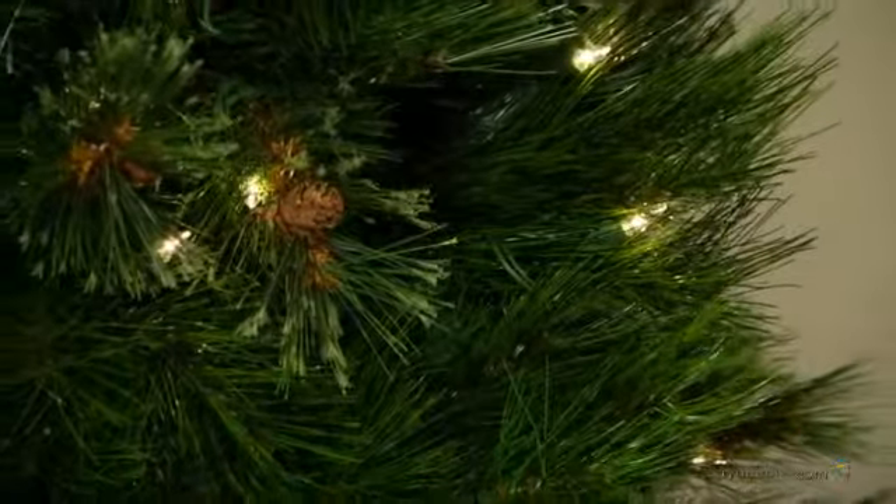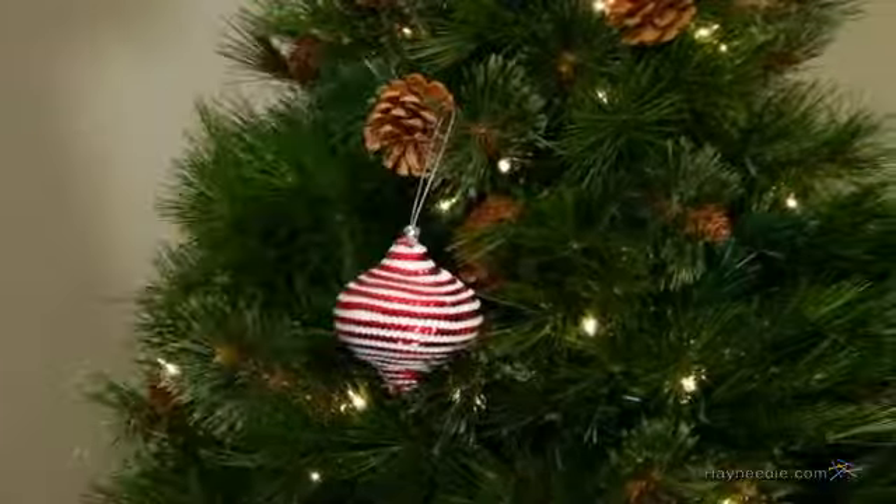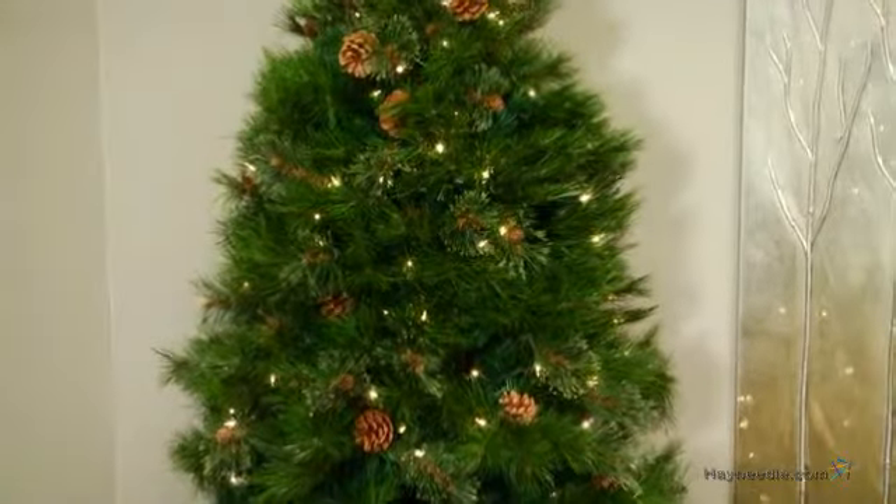It comes densely packed with 847 sturdy tips that you can decorate as you wish, or simply let the 300 shimmering pre-strung clear bulbs cast a festive glow on your holiday setting.